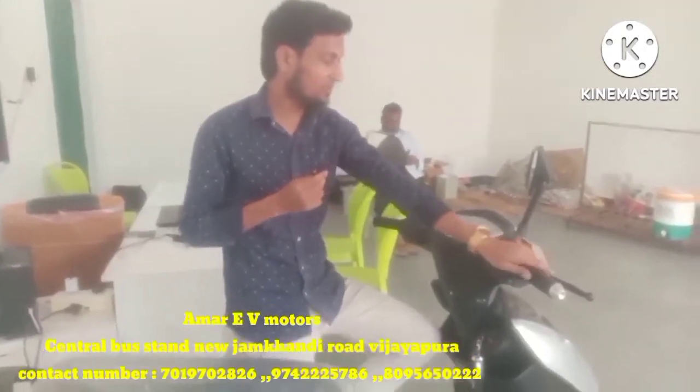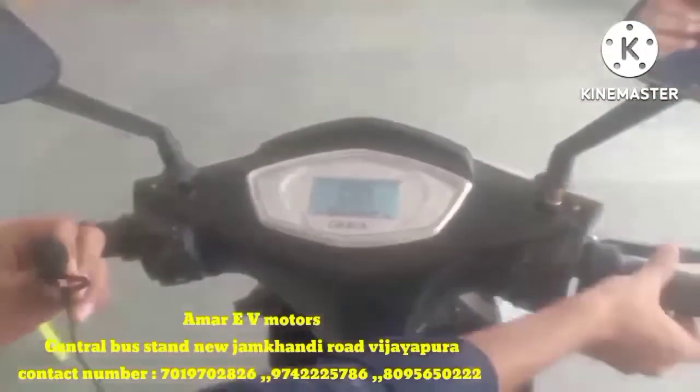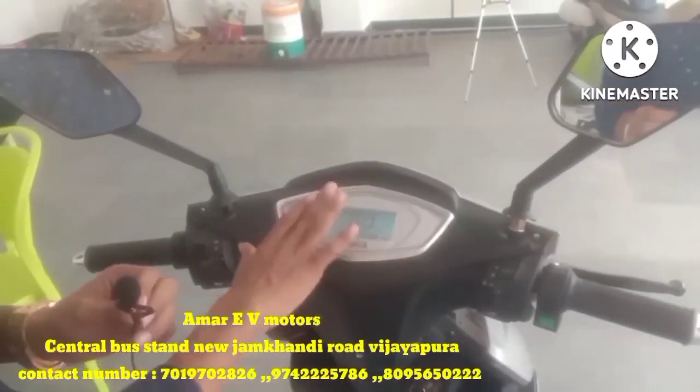Now, when it's on, we'll press the brake lever. Once you press the brake lever, the vehicle will start and run. Without pressing the brake lever, it will not move — it stays in parking mode.